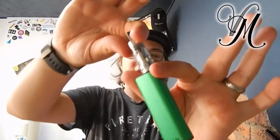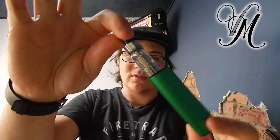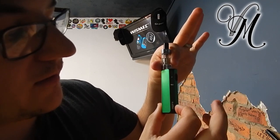It uses the Sprite coils and the BVC coils, however it does only come with the BVC coils. It's got variable wattage - as you can see it comes from 3.5, 4.0, 4.5 and 5.0. That's increments of 0.5 from 3 to 5. Get that?